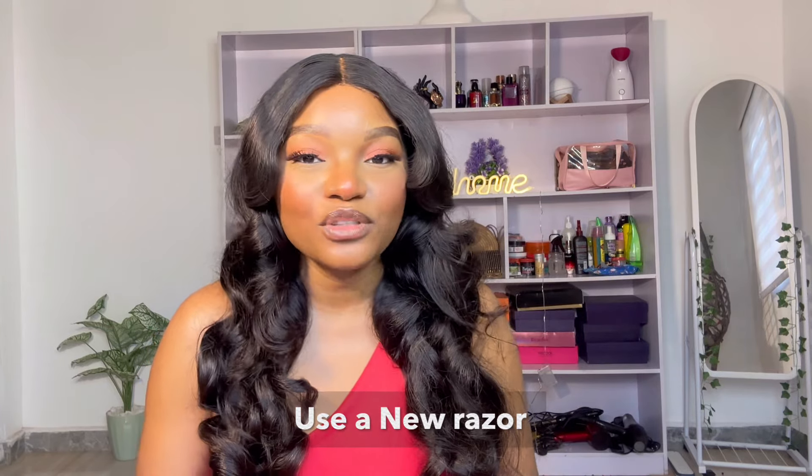Make sure you are using a sharp, clean razor. Don't use an old razor just because it's available — go and buy a new one. I really recommend the Bic razor; it is very sharp. It is a single-blade razor but it is sharp and you don't need to go over the area repeatedly. However, if you have more budget, three-blade razors are actually better than single-blade razors for shaving down there.